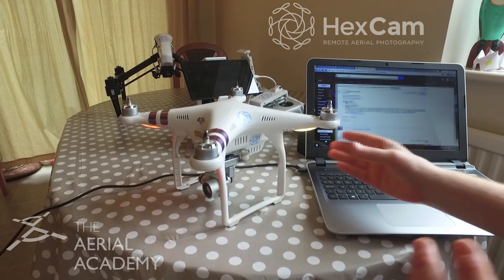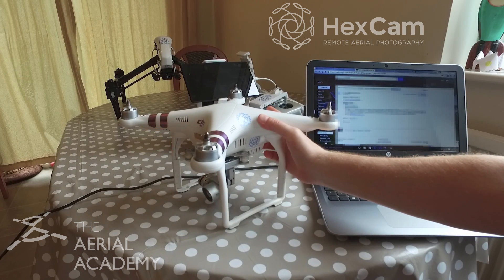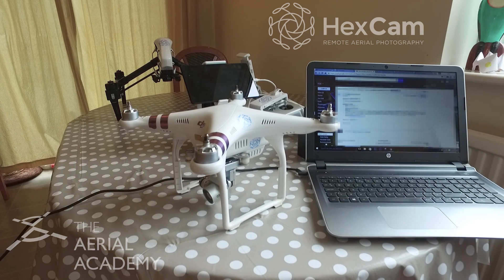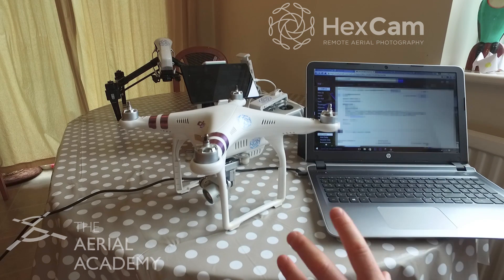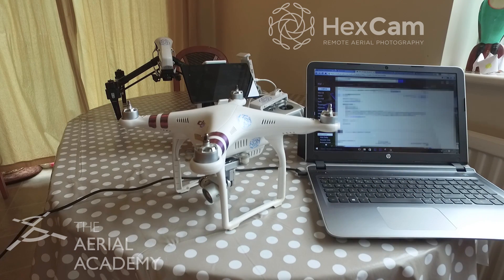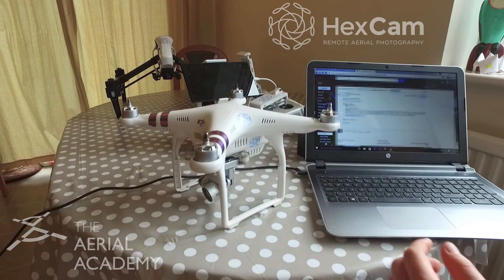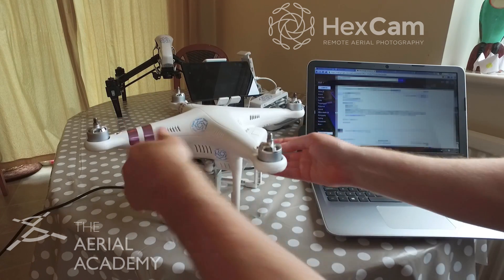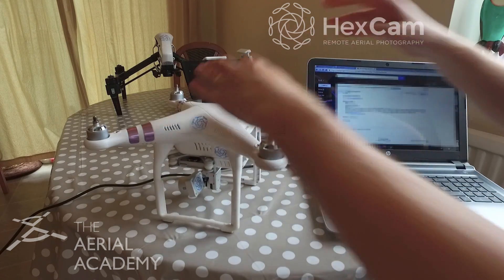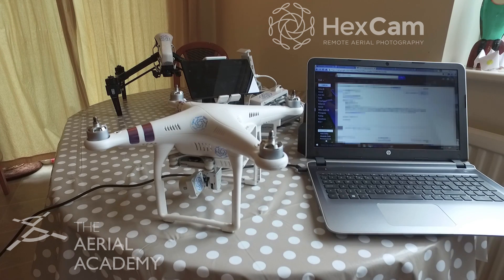You could go on to update the transmitter now, but something I forgot to say at the beginning: always update the aircraft before you do any transmitter updates through the app. The next thing I'm going to do is update any additional batteries — I'm only going to show you one of these. If there is a required battery update, putting additional batteries in will allow you to update those.